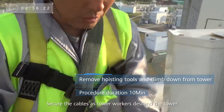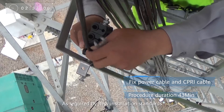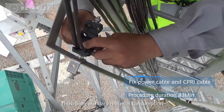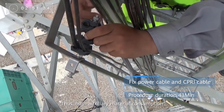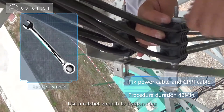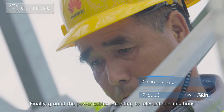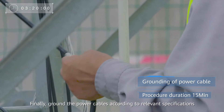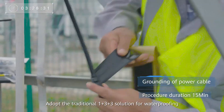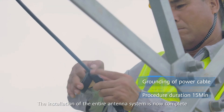Secure the cables as tower workers descend the tower. As required by new installation standards, cable fixing clips should be deployed every 2 meters, thus both auxiliary material consumption and operation workload are dramatically reduced. Use a ratchet wrench to tighten nuts as this is more efficient. Finally, ground the power cables according to relevant specifications. Adopt the traditional 1+3+3 solution for waterproofing. The installation of the entire antenna system is now complete.